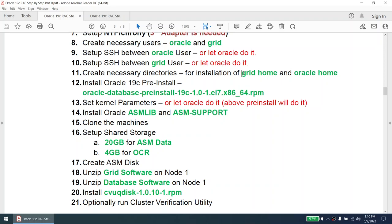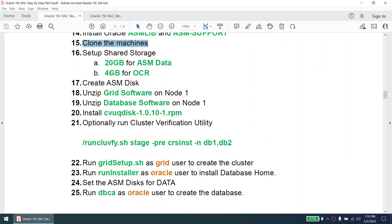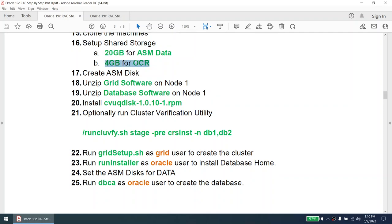We'll create the necessary directories for the Grid home and Oracle home. This is very important. We are also going to install the pre-install package, which sets a lot of kernel parameters — so instead of setting them manually, we'll let Oracle do it. We'll install Oracle ASM lib and Oracle ASM support. Once all of this is done, we are ready to clone the machines. After cloning, I'll set the shared storage: 20 GB for ASM data, 4 GB for OCR.